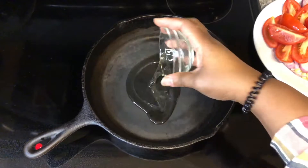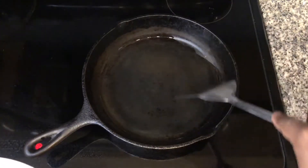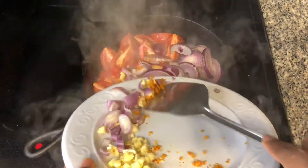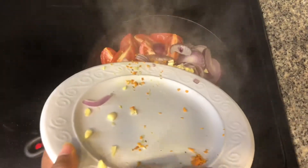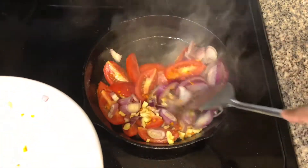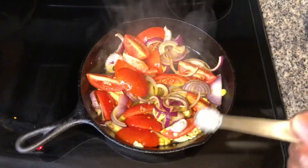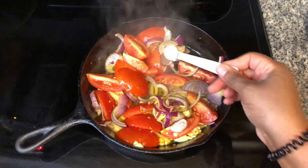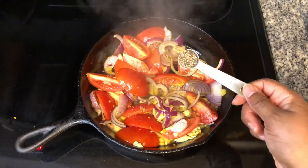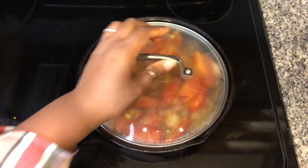In a hot skillet, pour just enough oil to coat the bottom of the pan. Have the temperature set to medium-high heat. Add in the fresh vegetables. Add half a teaspoon of salt and one teaspoon of black pepper. Reduce the temperature to medium and let the vegetables simmer for 10 to 15 minutes, stirring occasionally.